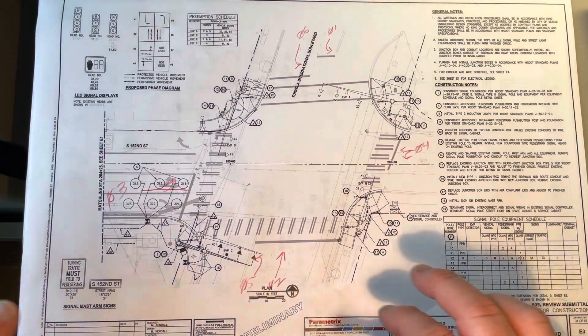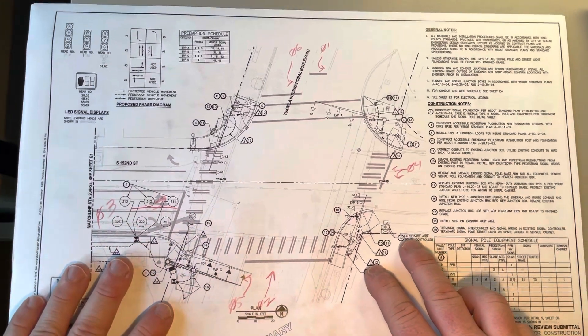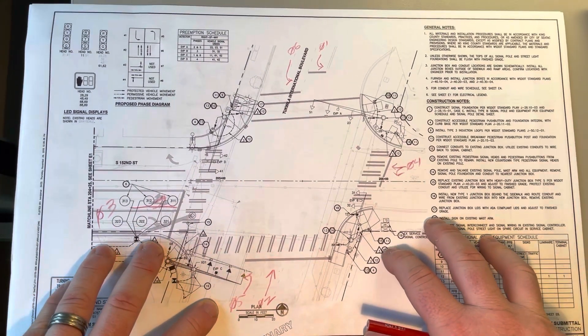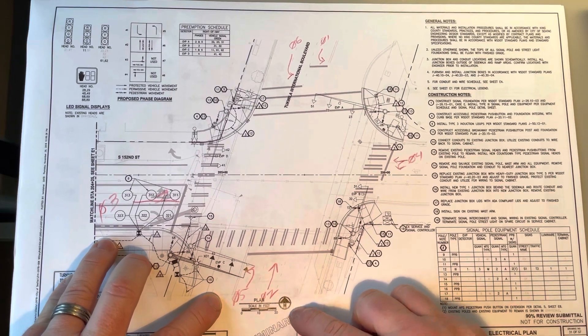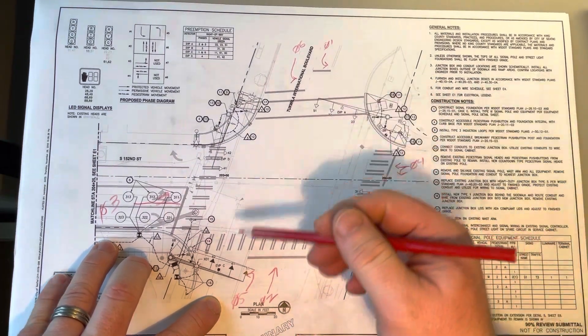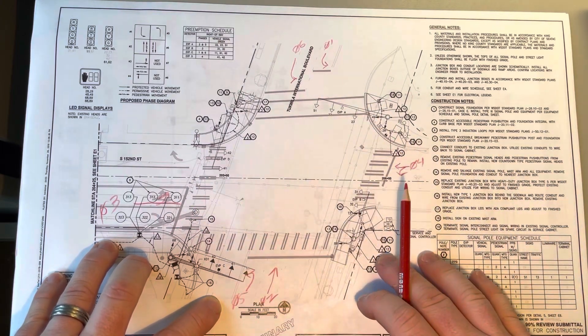Hey there, YouTube. This is going to be a super quick video. But I did want to show you plans here, and I already did some marking up so that you sort of have an idea. If you take a look at the plans here, obviously you see a picture of the intersection.